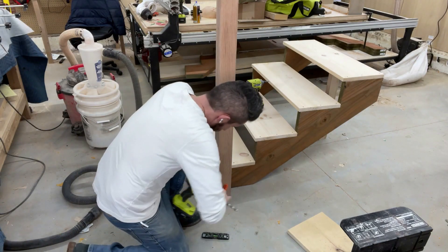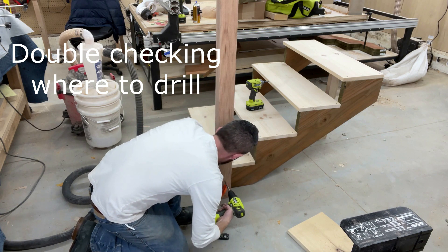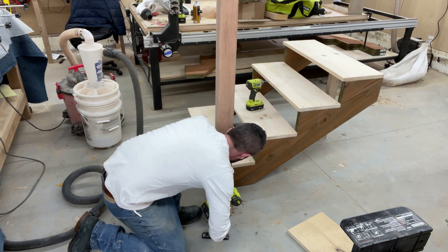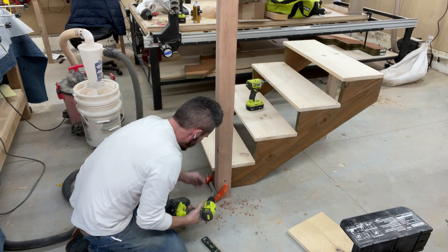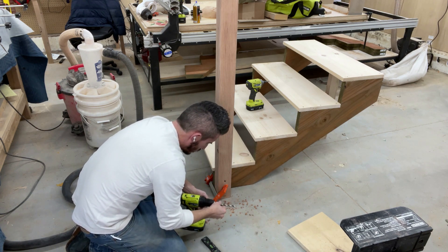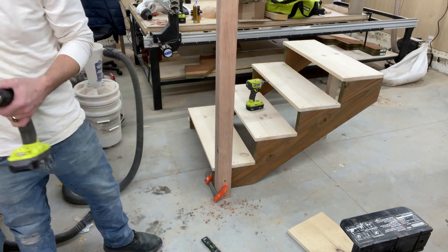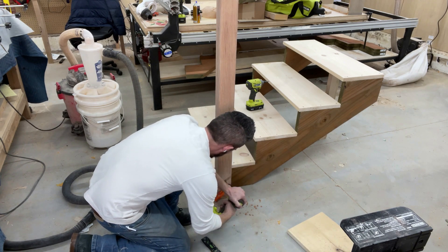I clamped the post right next to the stringer and made sure it was level — you can see the level there on the floor. I ran into an issue where the bit was not long enough to go through the post and the stringer at the same time. I wound up just pushing as far as I could through the post with the bit, and that got me through to where it actually scarred the stringer about a quarter inch but not very far. In the end I wound up having to take the post off and drill through the stringer separately after drilling through the post — but not before I messed up the post a little.